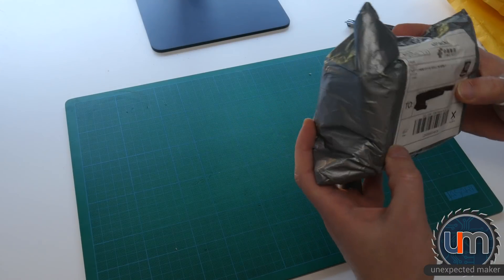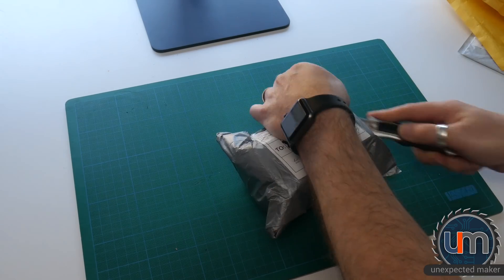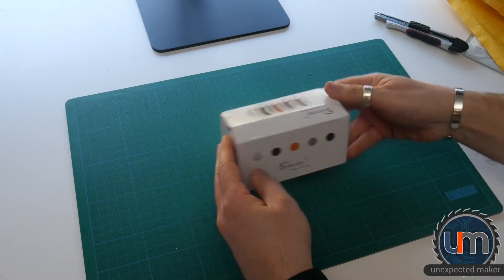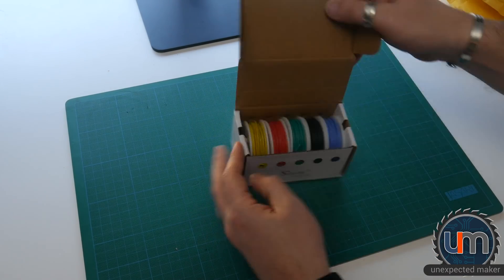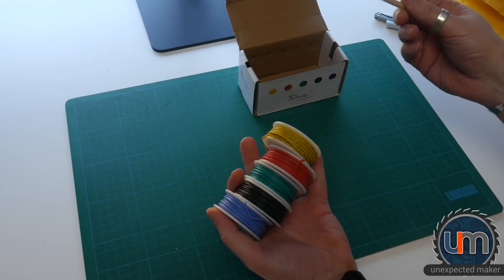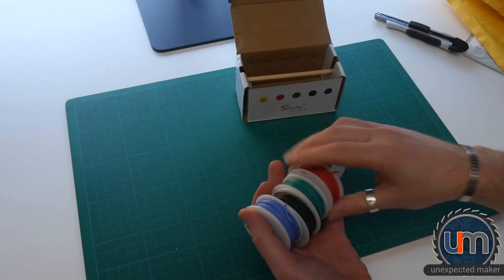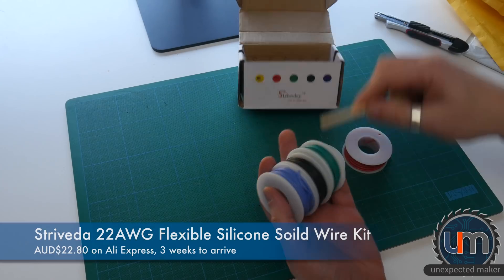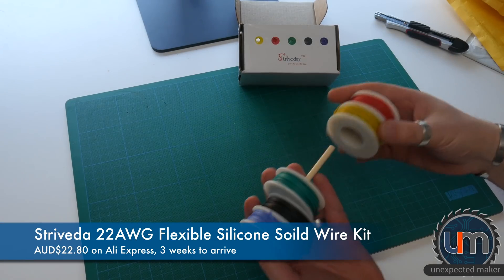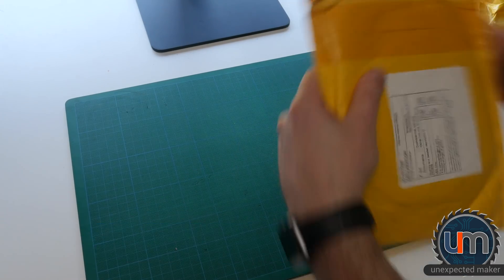Next we have — let's find out. It's my wire! They come on a little stick for the spool, and they're actually colour-coded holes. I've got yellow, red, green, black and blue. These are 22 gauge. You never have too much wire.